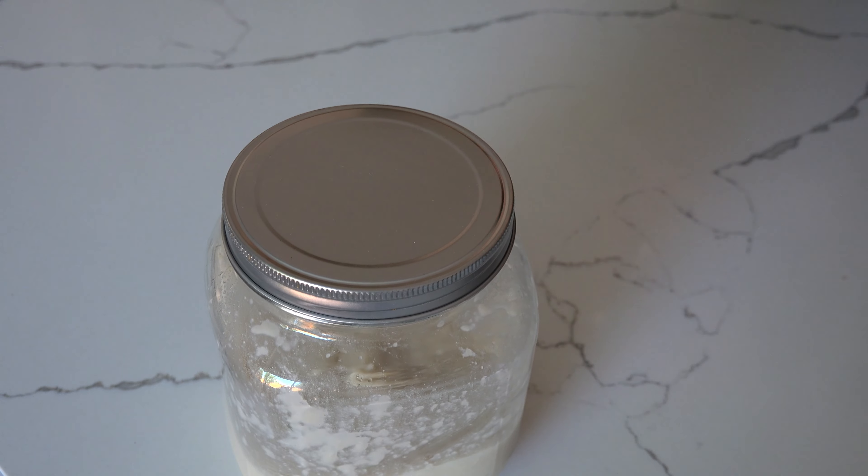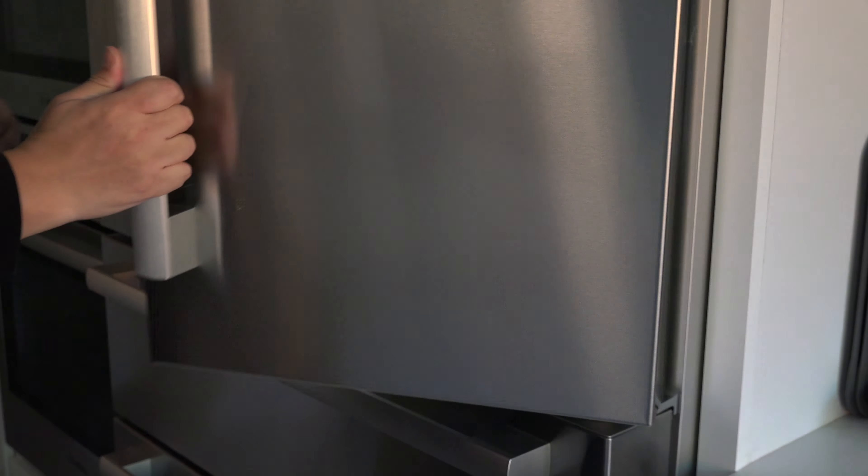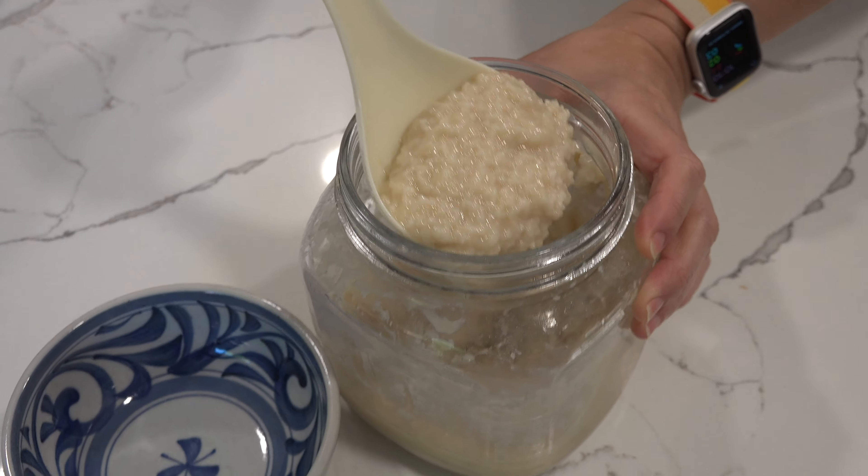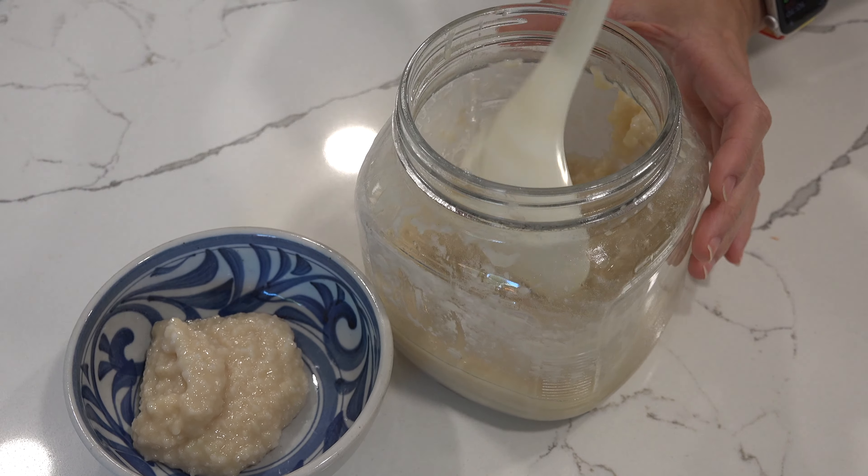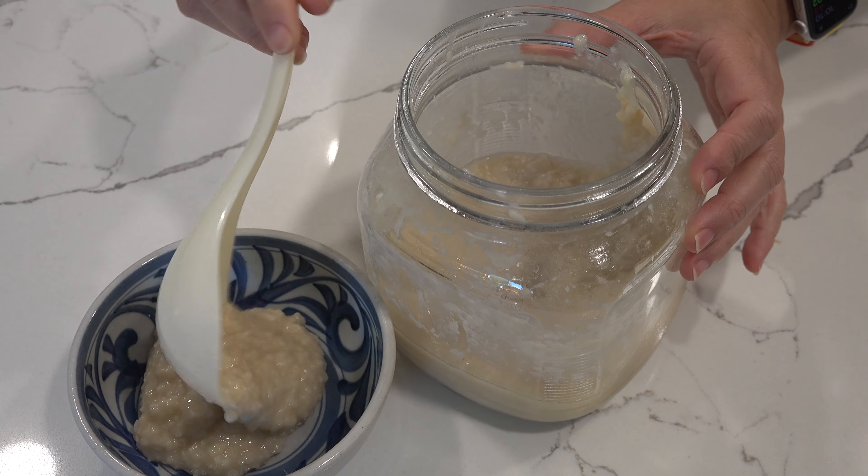At this point, transfer to the fridge and you can keep it for a couple of months as you use it. On our next recipe video, we will show you how to make a dish using shio koji, so stay tuned.